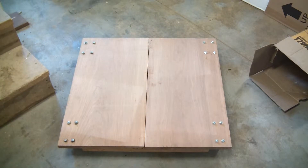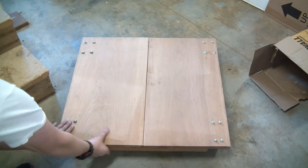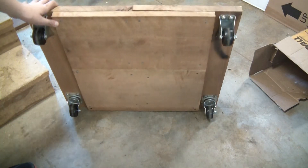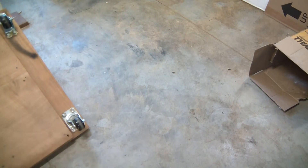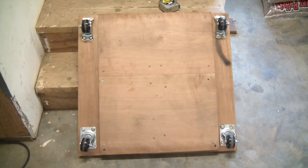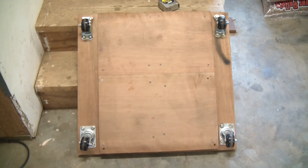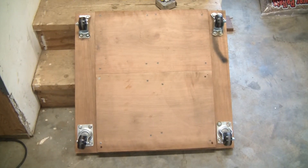Basically, the whole cart is 28 by 26. The way I made it was I took two pieces of cherry wood, I cut them 28 inches long and 14 inches wide. Set them together and on the bottom I put two 14 by 26 smaller pieces of cherry wood.